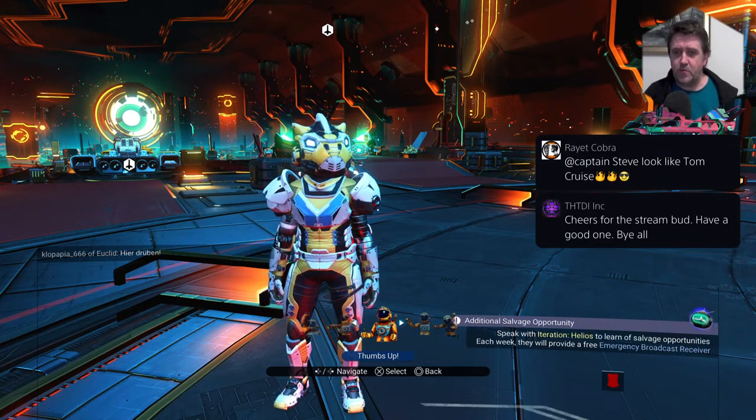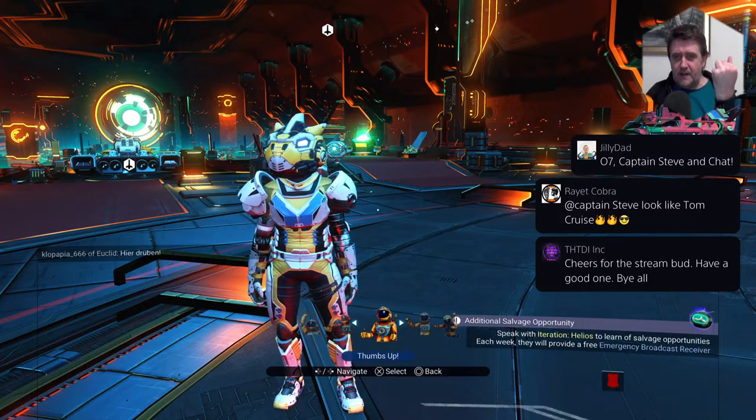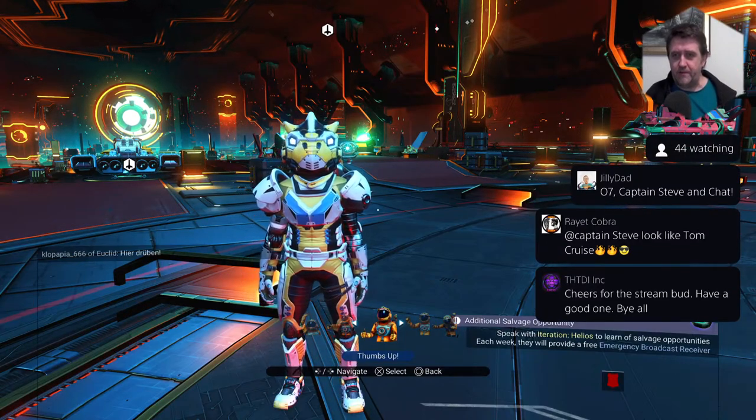Cheers for the stream, buddy — have a good one. Bye all. Well bye everyone, goodbye all. Just got my PS5 — well done, Mark Dixon. That's a win for the PS5 team.